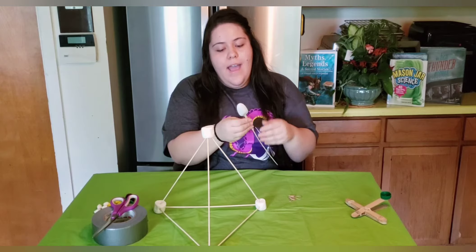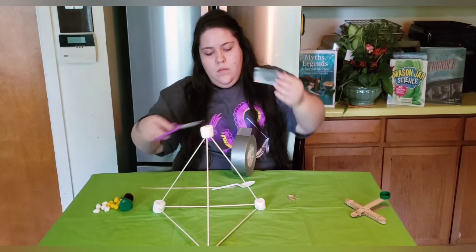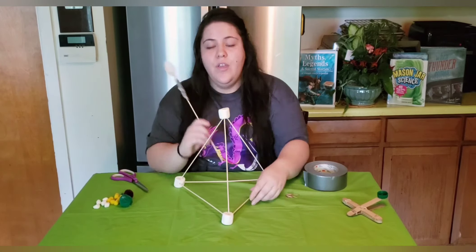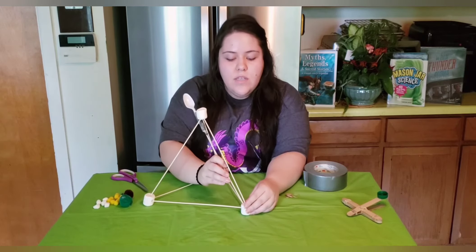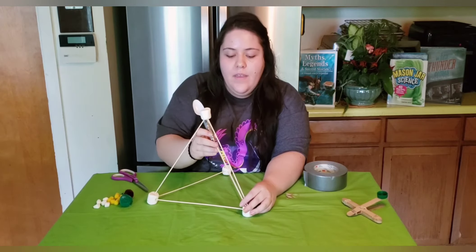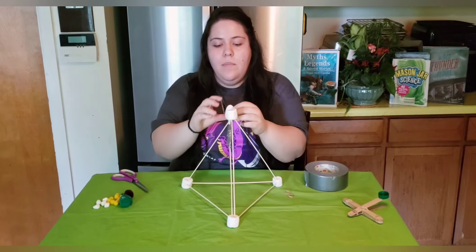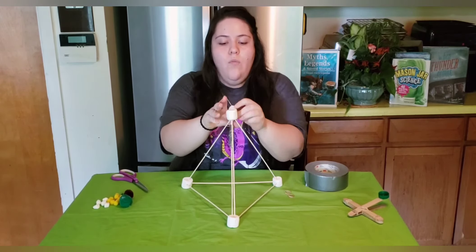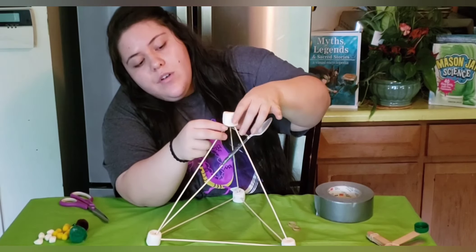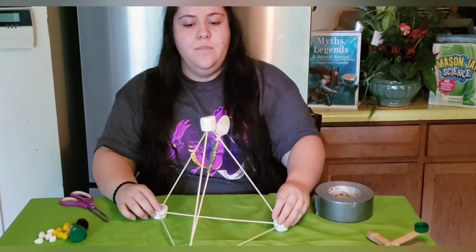Next, grab your spoon and tape it securely onto your last wooden skewer. Once the spoon is securely taped onto the skewer, place this skewer into one of the marshmallows that already contains one — pick your strongest marshmallow. Once it's securely in the marshmallow, grab a rubber band and place it over your spoon, over your marshmallow, so the rubber band sits underneath the marshmallow, over the three skewers, and at the neck of the spoon. And now we have our two catapults.